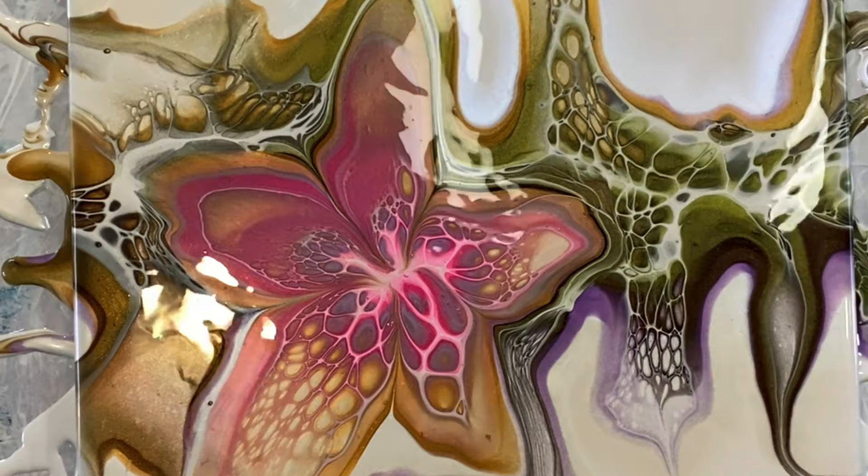Wow — I really couldn't have asked this to come out any better. Just checking for movement — absolutely fantastic. Nice close-up. Thank you for joining me my friends, please like, subscribe and share if you like what you see here, and as always, happy pouring!